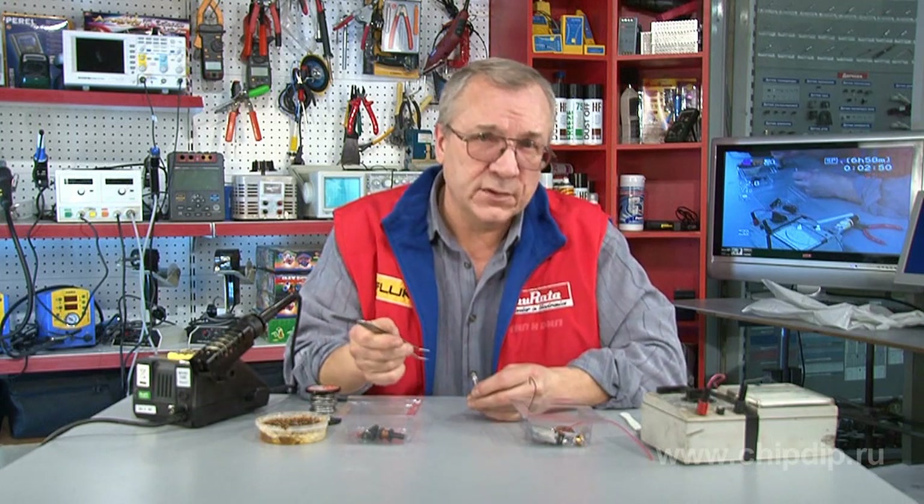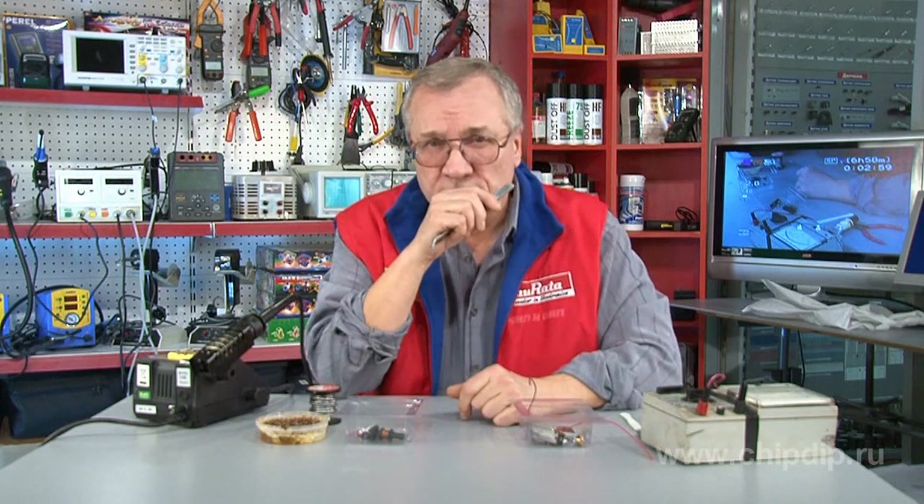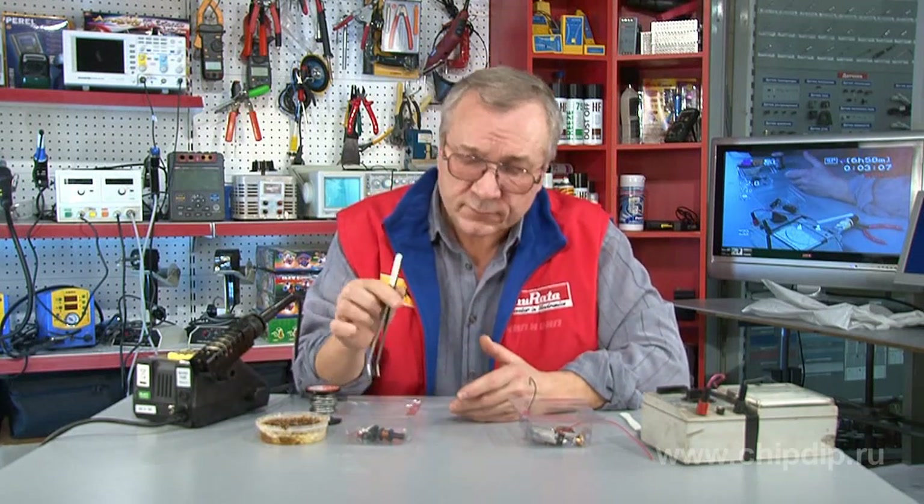This is basically it. We don't need to bother looking for the needed components — we can extract all of them from old electronics. For example, the wire can be taken from old Russian television cards, which are bound in all kinds of coils and throttles.